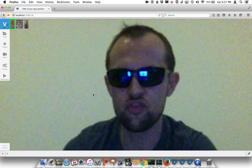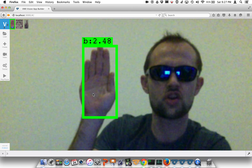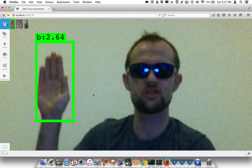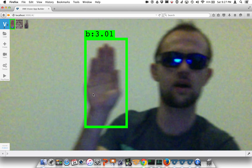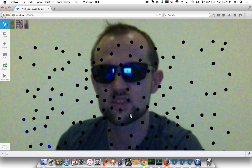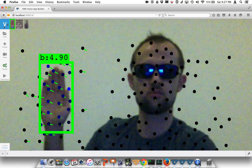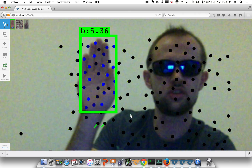By default, the points are not displayed, but we can still see the interpolated track. The second option is to show the points — this is a pretty cool debug visualization.